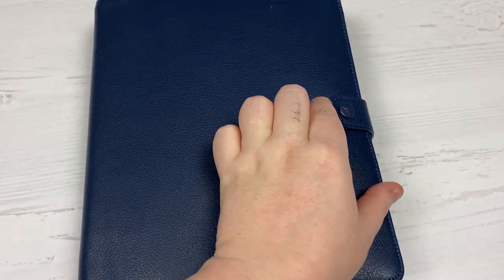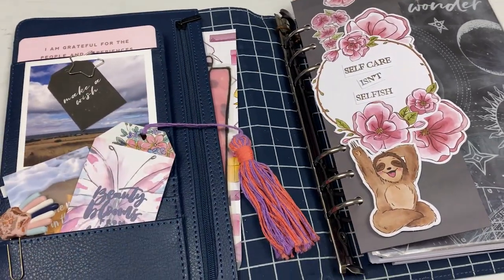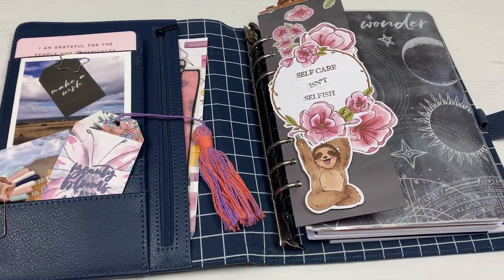Hi everyone, welcome back to Plum Mashable. I've had a couple of requests for a while to have another look through my planner and just see how the setup has changed. So let's go ahead and have a look inside.